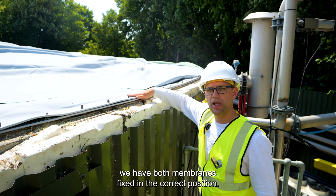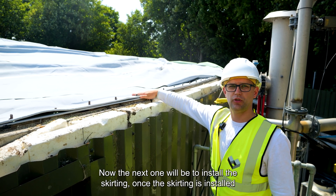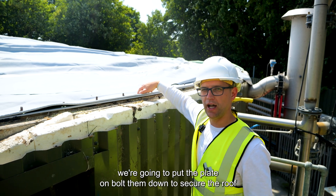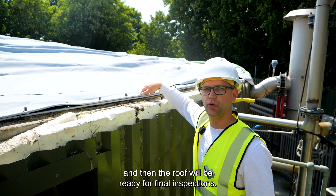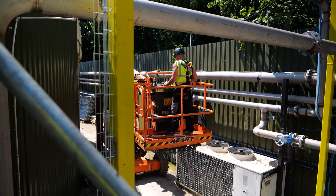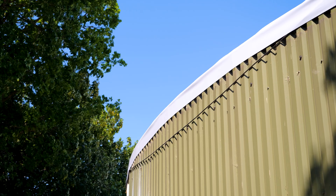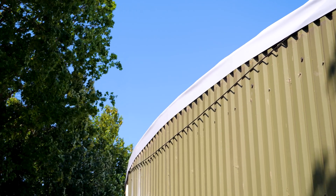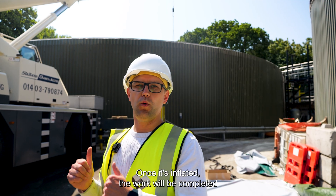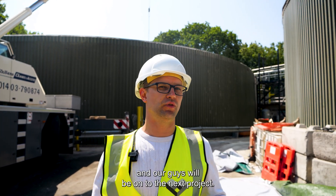As you can see, we have both membranes fixed in the correct position. The next step will be to install the skirting. Once the skirting is installed, we can put the plates on and bolt them down to secure the roof, and then the roof will be ready for final inspection. Once the final inspections are done, we'll inflate the roof, and once it's inflated the work will be completed and all the guys will be on to the next project.